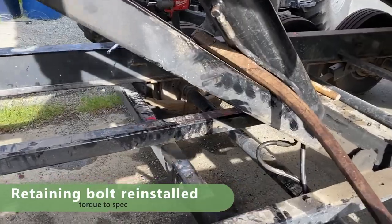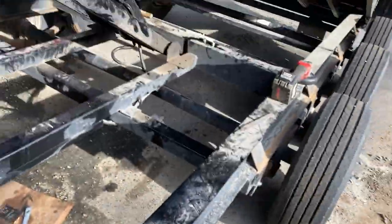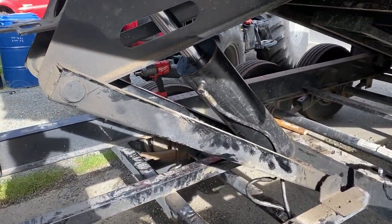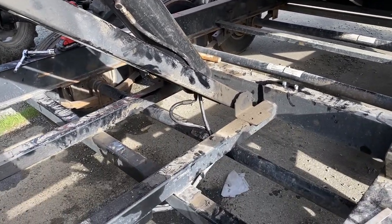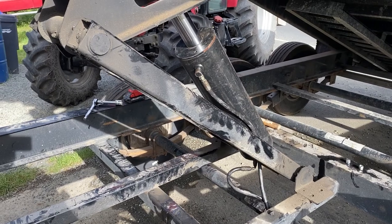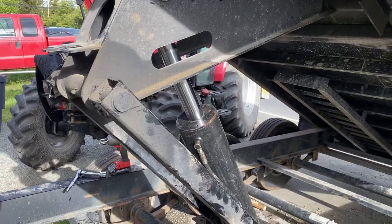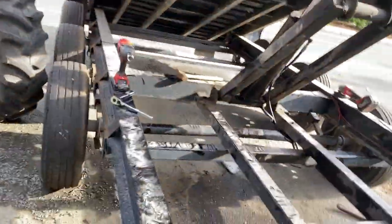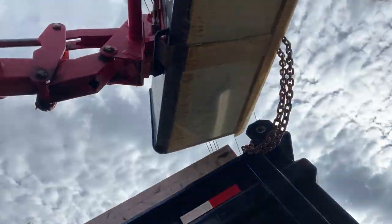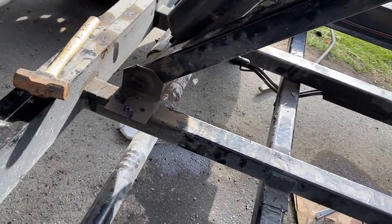There we go — it's all done. Everything's working. Get that big bar out of there. Up, up and away — up and down! What a pain in the butt.